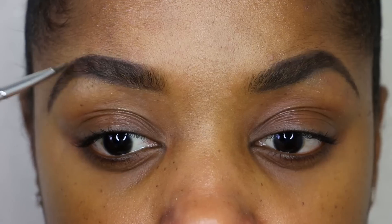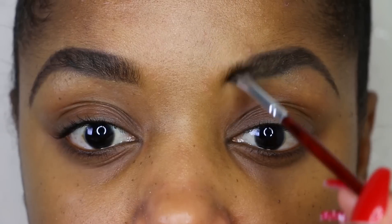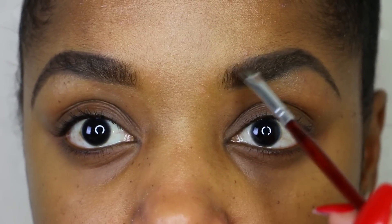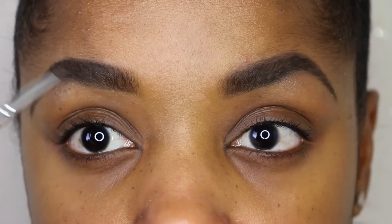I do want to let you guys know that you don't have to use these specific products — I'll try to do a drugstore brow video very soon, so these are just the products I've been using lately. This double-sided brow brush is by Lashes by Lena; I believe it's her precision tools, and it has a spoolie on one side and a flat angled brush on the other side.